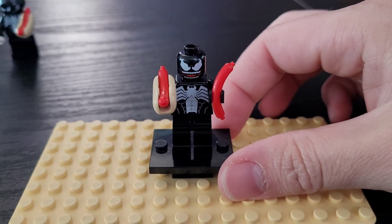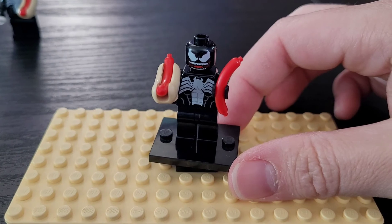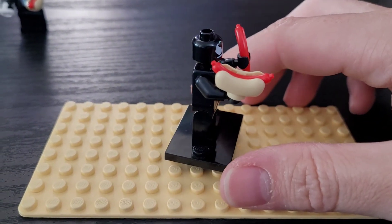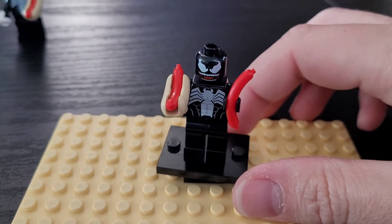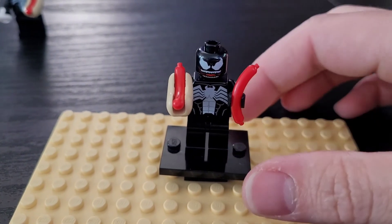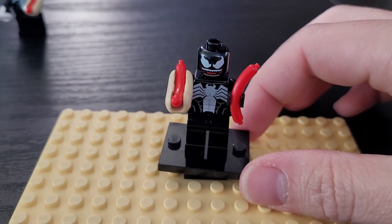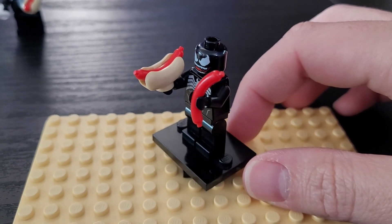First up we have the titular anti-hero slash villain, Venom. They came with an extra hot dog so I gave that one to him. It does show him in the instructions holding one of the hot dogs. If you've seen the movie Venom or are familiar with the comics, he does eat a lot. So I just decided to give him that extra frankfurter.